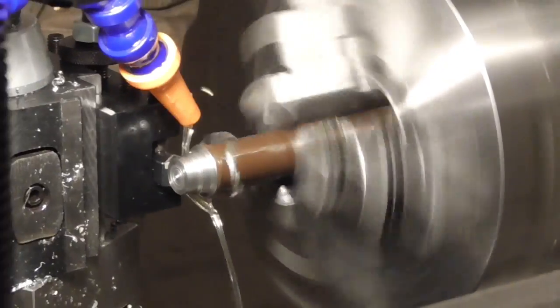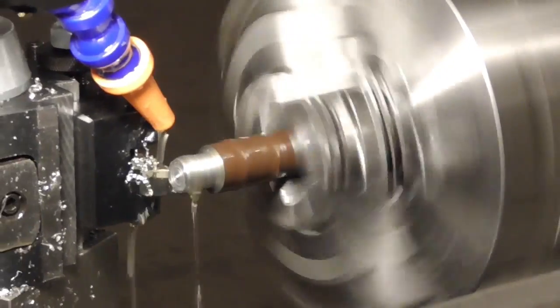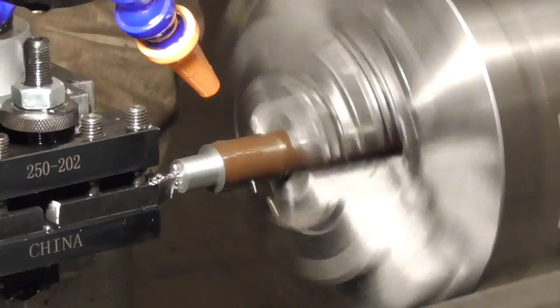Next, I need to make a plug that will fit snugly inside the barrel. This plug will have a flash hole drilled through the center, along with a pocket that will accommodate a standard rifle primer.